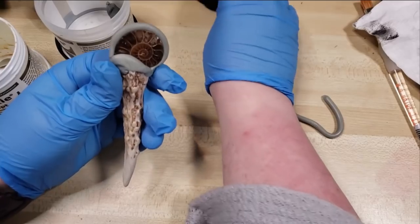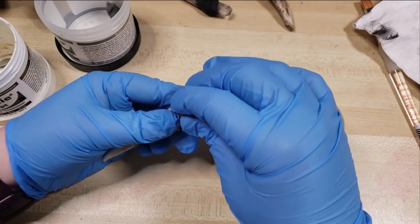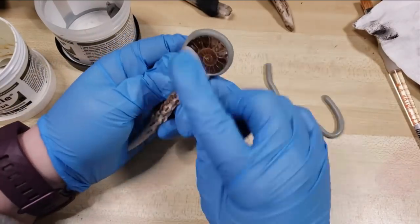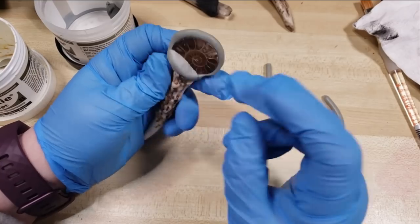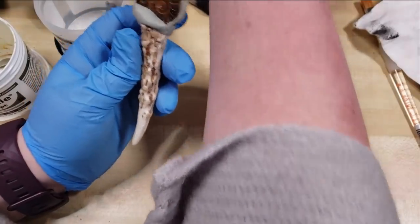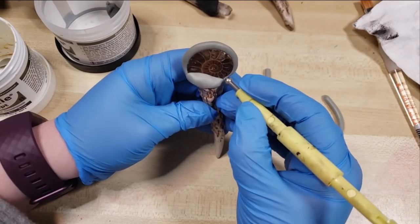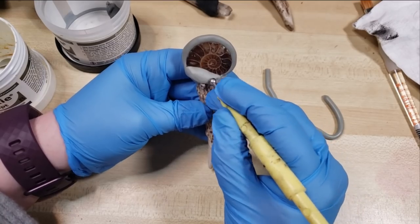While I'm going to be working with just the epoxy sculpt in this tutorial, in the past I have and do still use epoxy sculpt to make the bases for electroformed pieces. It covers really well with graphite or copper conductive paint and holds up exceptionally well through the acidic electroforming bath. So that's always pretty neat.